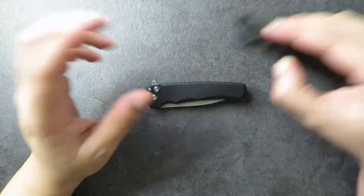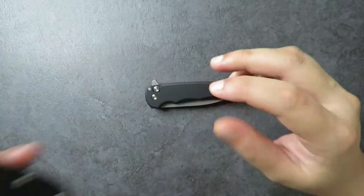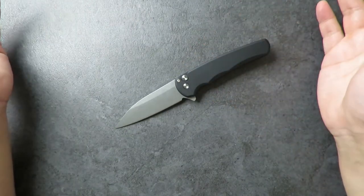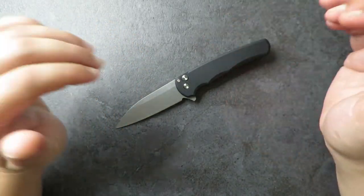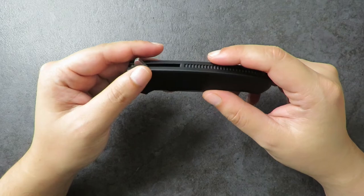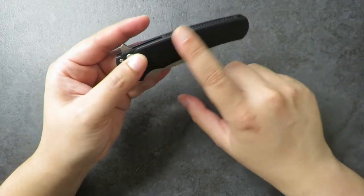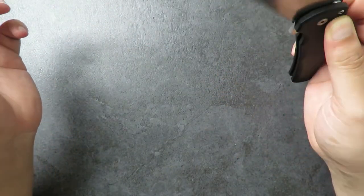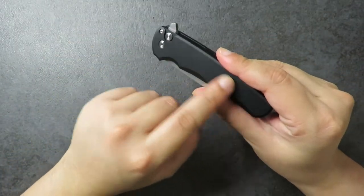Moving to the handle — it's aluminum. I'm accustomed to carbon fiber, titanium, steel, and FRN, and this is my first aluminum-handled knife. A lot of people look down on aluminum, but if you're doing something that would damage or bend it, you're using the wrong knife. For everyday carry it's absolutely fine. Aluminum is also very corrosion resistant — not as corrosion-proof as titanium, but still very good. The coating means it won't dig into your pockets or your hands.